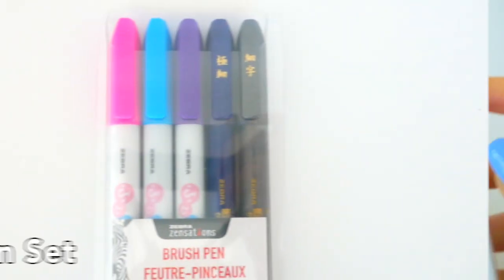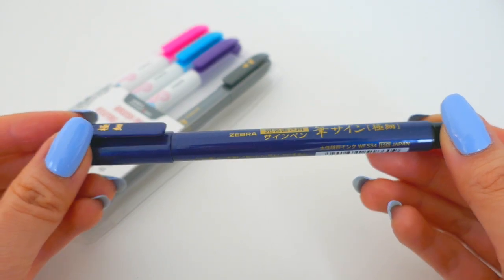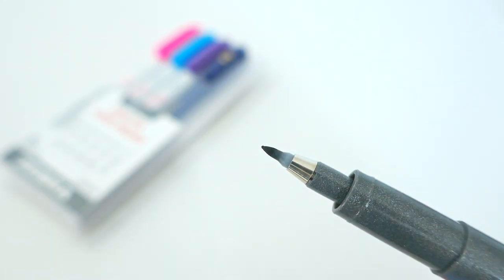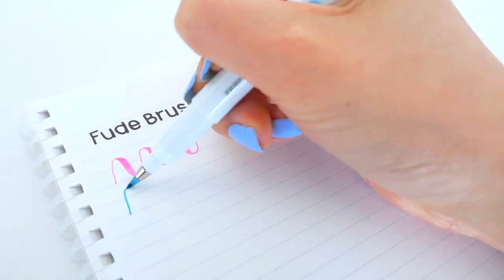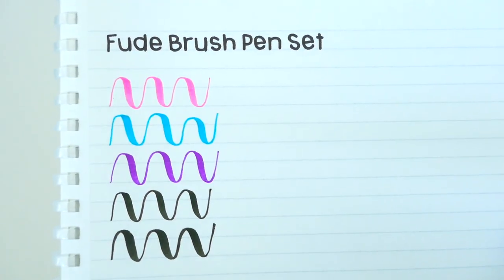Next here we have the Fue brush pen set, which contains the Funwari brush pens and a super fine black brush pen with a really nice tip, along with a more medium sized tip. This is the perfect set of brush pens for lettering and illustration, and I love the two different sizes of the black brush pens.